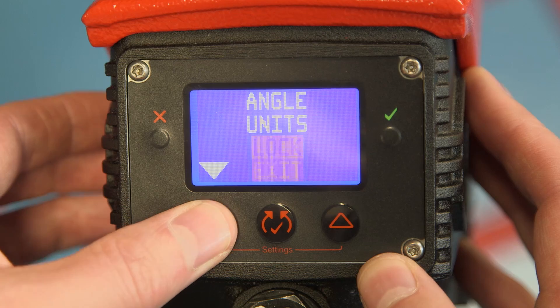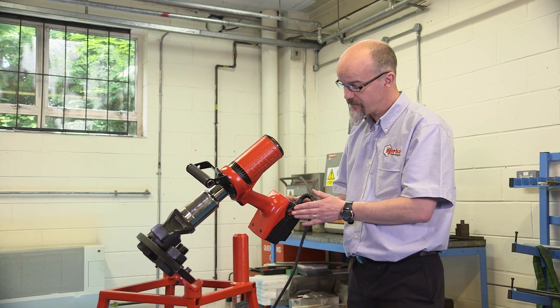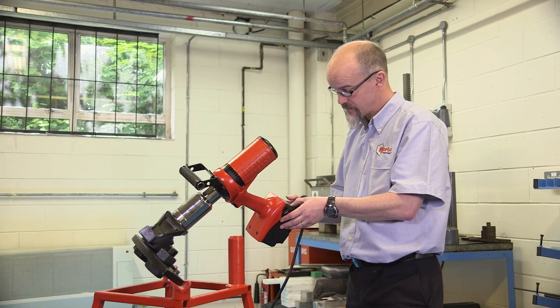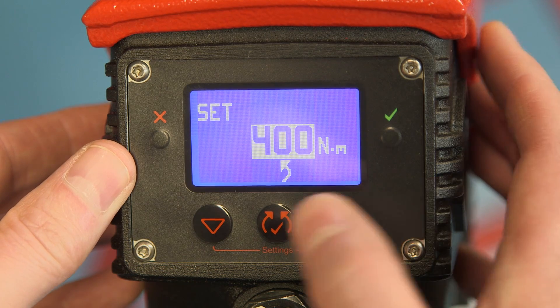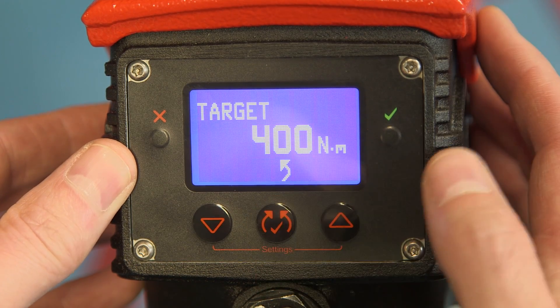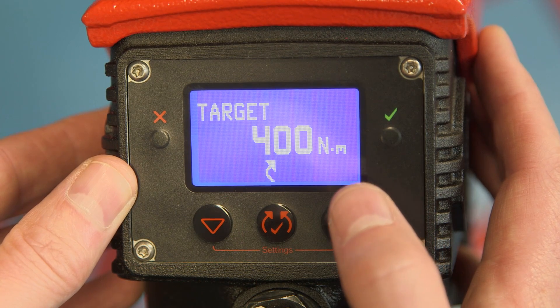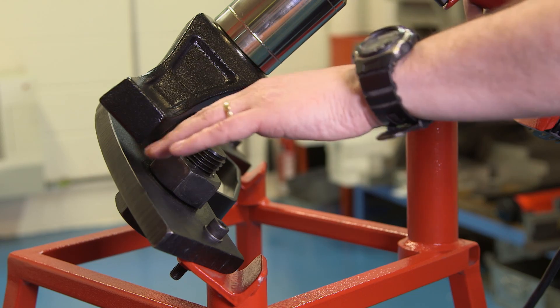We're now ready to exit this program. This takes us back to our target screen. From here we can either come up in value or down in value. I've selected 400 Newton meters. Once you're happy, press the center button. For changing direction, hit the center button. Now we're good to work.